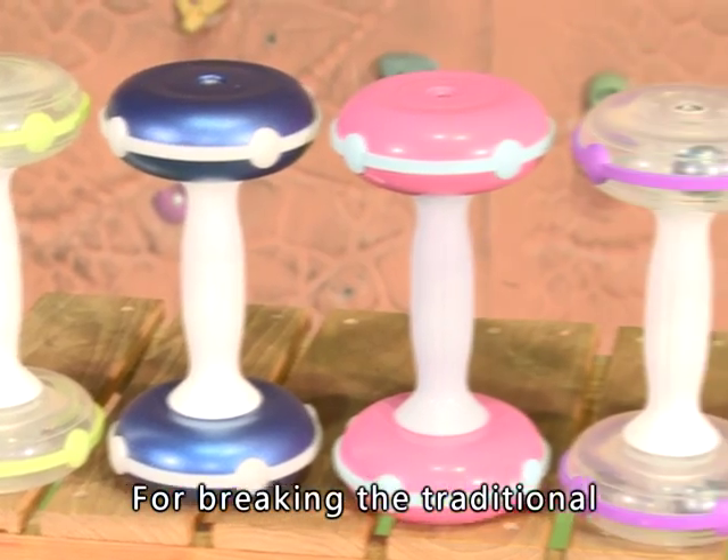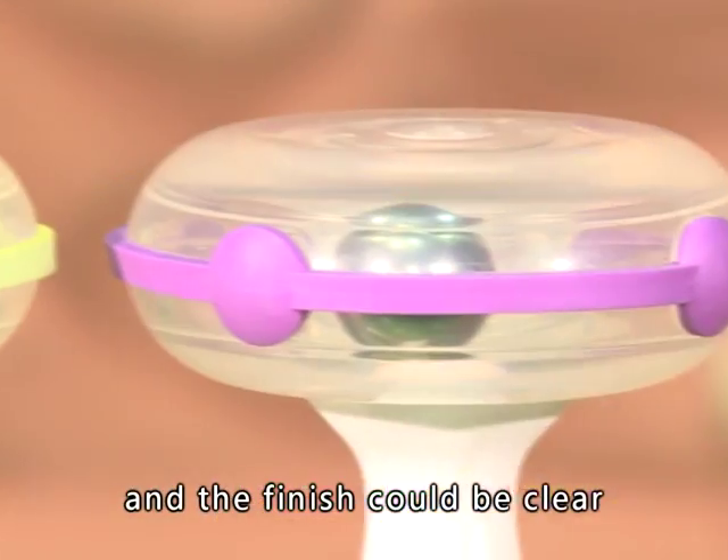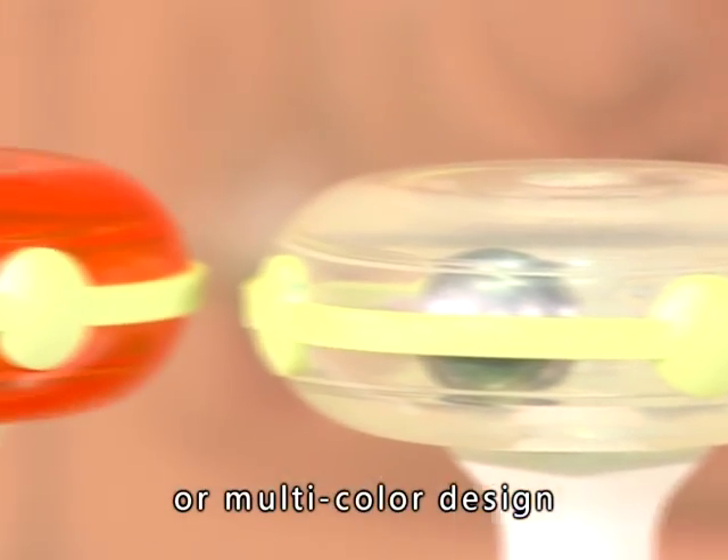Breaking from the traditional metal design, the Kinetic Energy Dumbbell is produced from plastic material, and the finish can be clear, half-clear, or multi-color design.